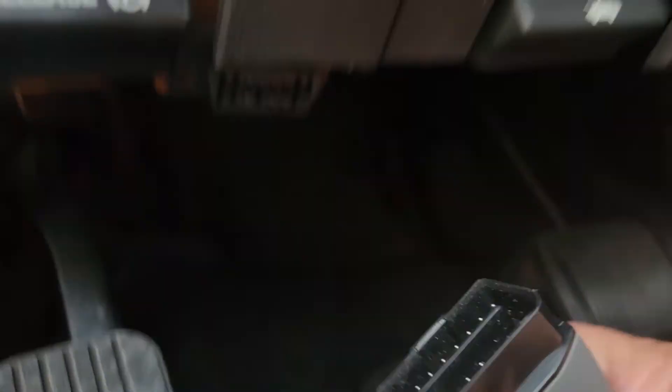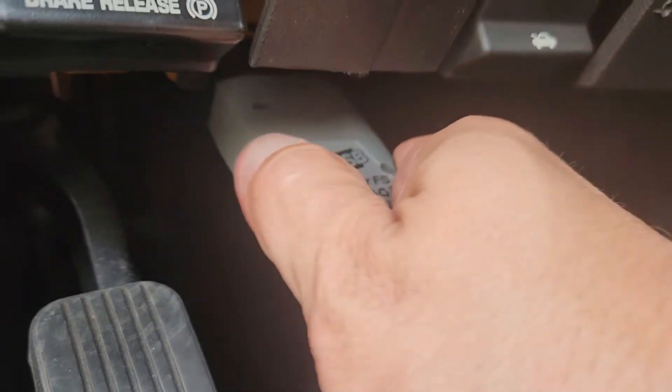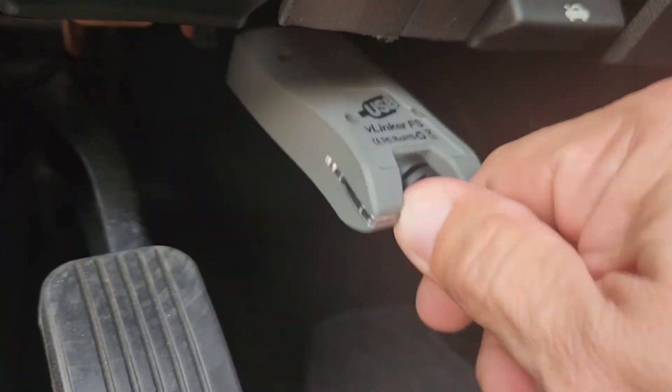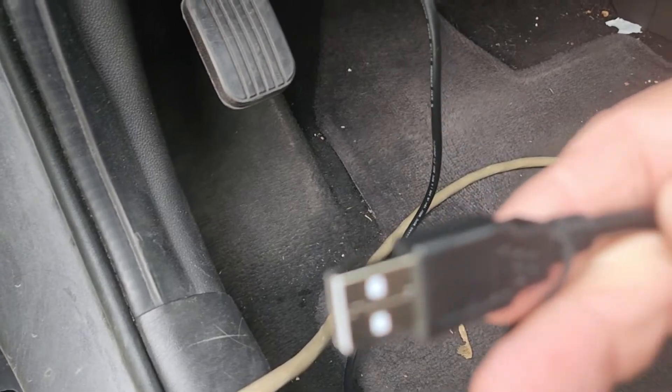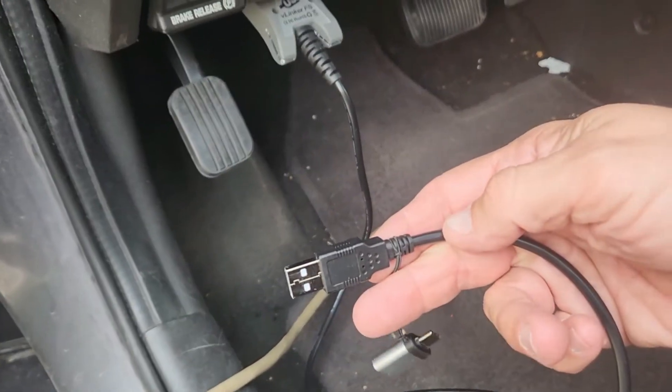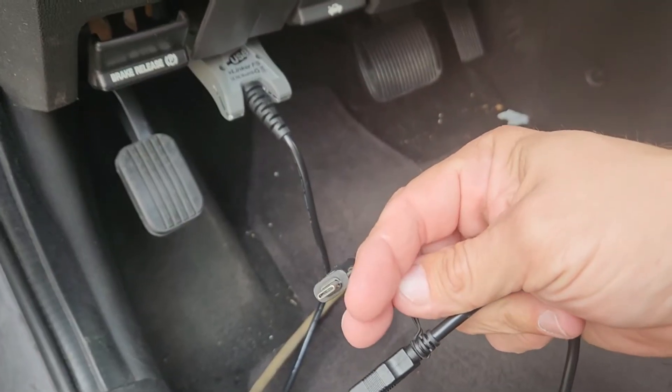So on this Escape, we've got to plug it in right there, and then this other end goes into your laptop. Now if you have USB-C, it does come with a converter to go to USB-C.